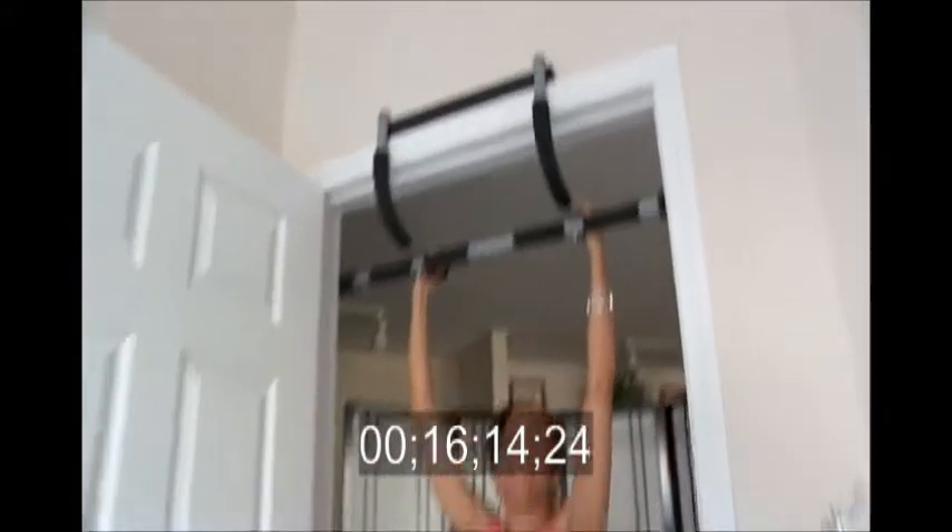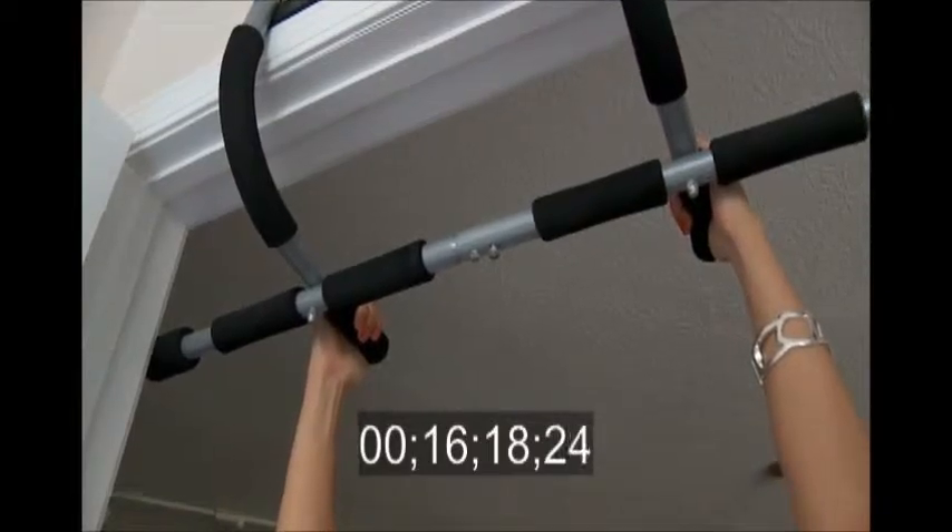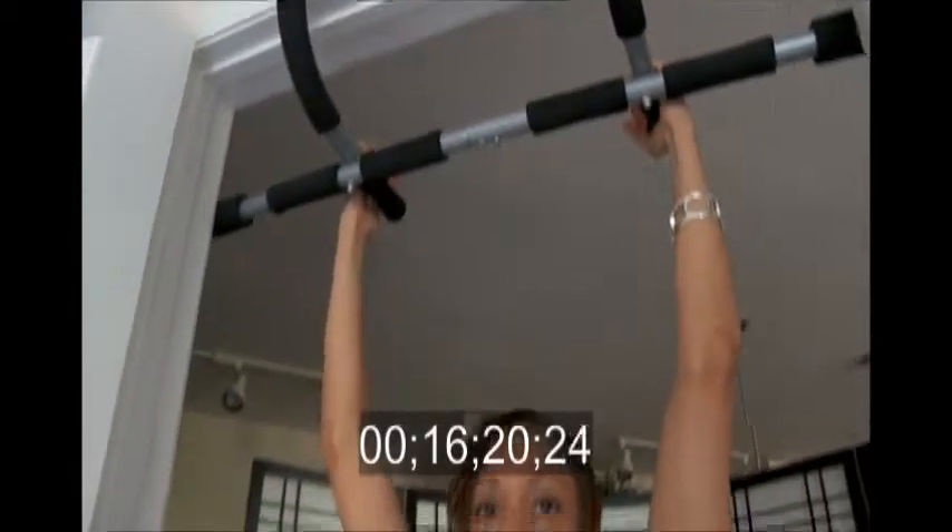The first thing I'm going to do is the chin-ups. We're going to create that V-shape and a smaller waist. In order to have a smaller waist, we've got to build the back just a little bit.